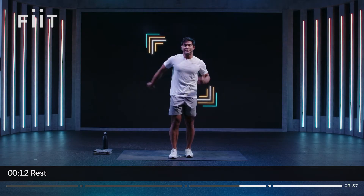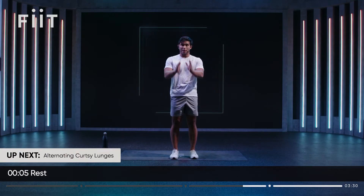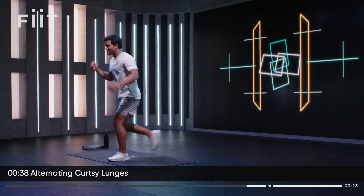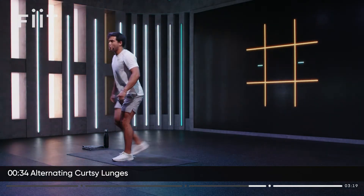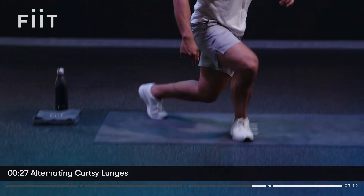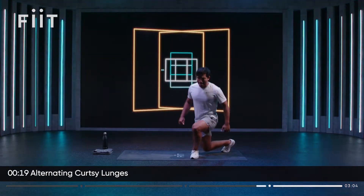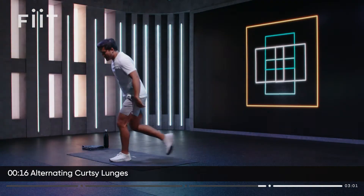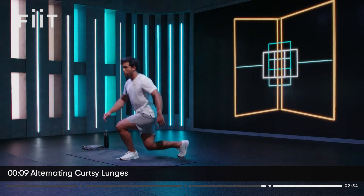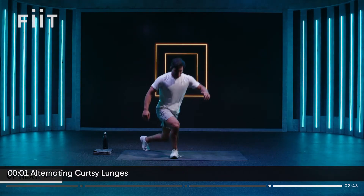Last exercise — reverse lunge, we're going to step that back leg to the side: a curtsy lunge, hitting that glute a bit more. Make sure you focus on that knee position — same direction as your toes. Let's go, pushing it, 40 seconds. You're doing great, team — getting that back knee close to the floor, straight into the next rep. Over halfway — push yourself, last bit, let's go. We're leaving this mat proud!